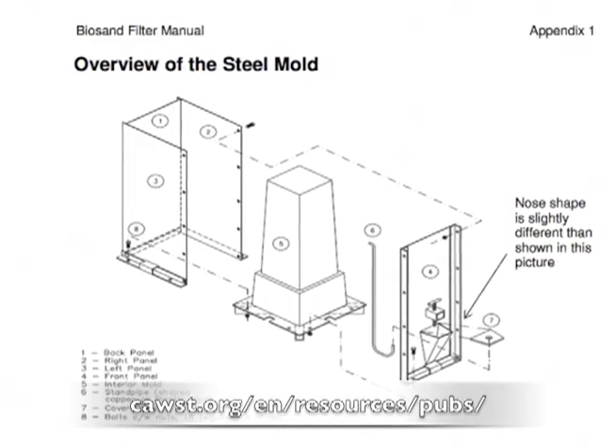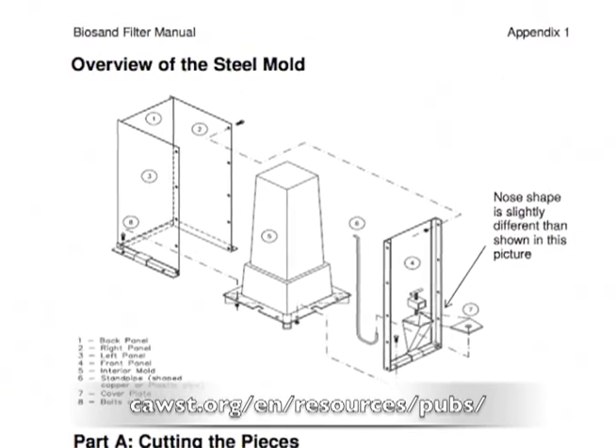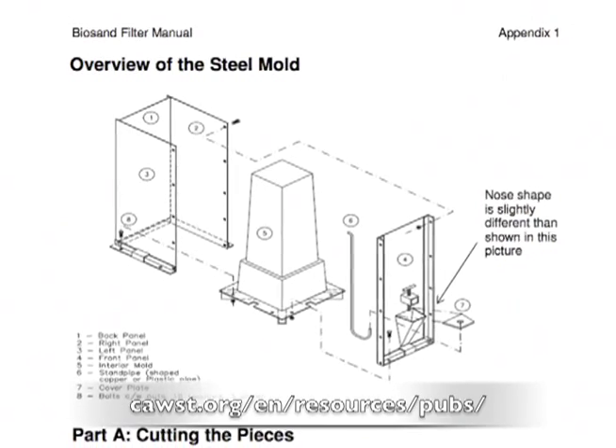First of all, download a copy of the Biosand filter mold design manual from the CAWST website. You can follow along in the manual as we go through the video together.